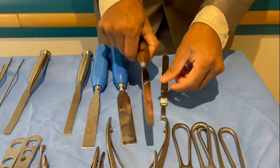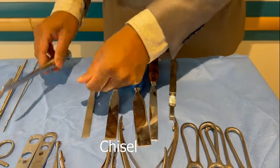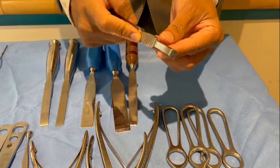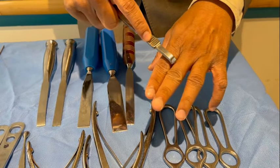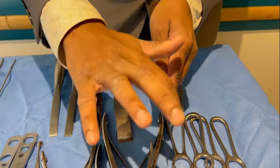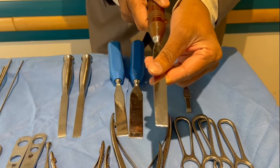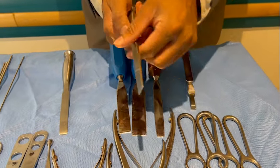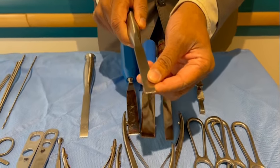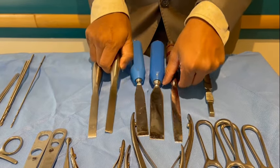This is a periosteum elevator and these are osteotomes. This is a chisel. In the periosteum elevator, you have a thumb rest — that is one way to identify it — and it is more curved. Once you have made an incision on the periosteum, you place it on the incision and elevate inch by inch. An osteotome is beveled on both sides — this is a narrow osteotome, this is a broad osteotome, and this is a medium osteotome. It is used for cutting bones. A chisel is beveled on one side only. This is a straight chisel and this is a curved chisel. It is used for taking off growths from the surface of a bone — for example, after a plate removal when you have extra bone, you chisel off the extra bone from the bone surface. The chisel is not used for cutting bone; the osteotome is used for cutting bone.